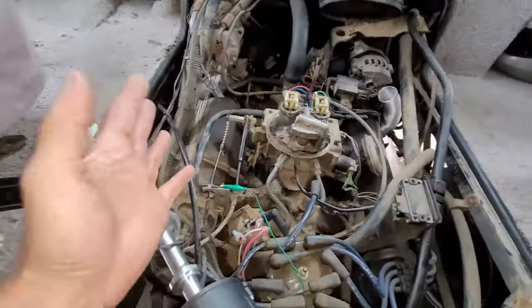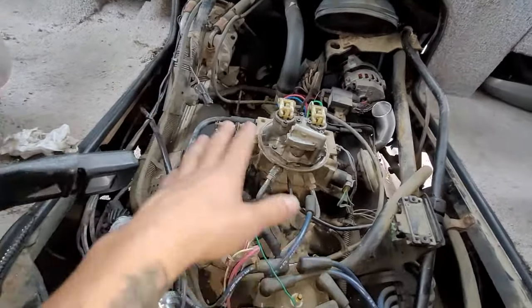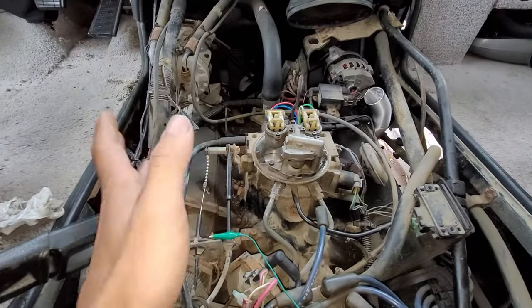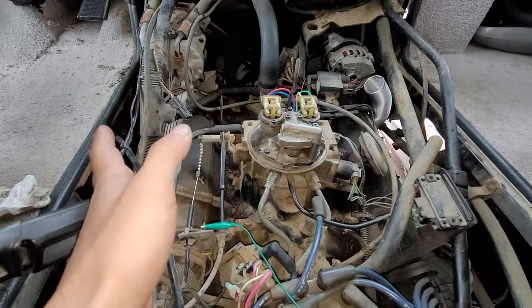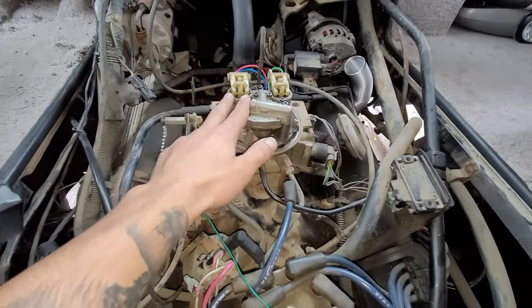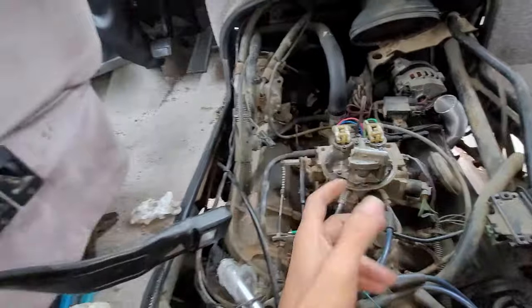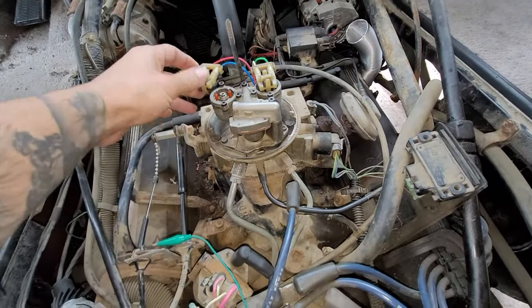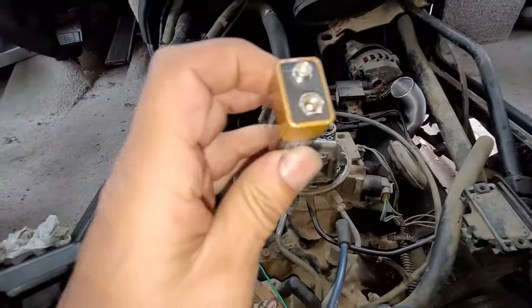I have a 454 Chevy small block, 92 TBI. Customer complaint is no pulse at the injectors. He got a 9-volt battery — you can do these with 12 volts too — and he got one of these to test the injectors.